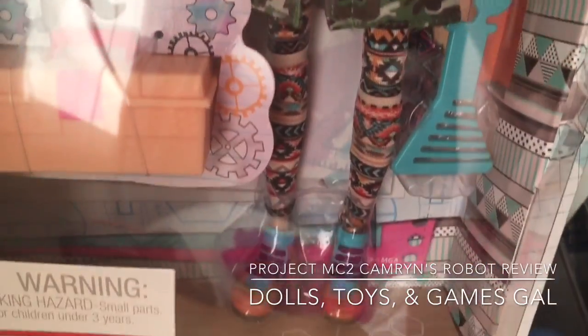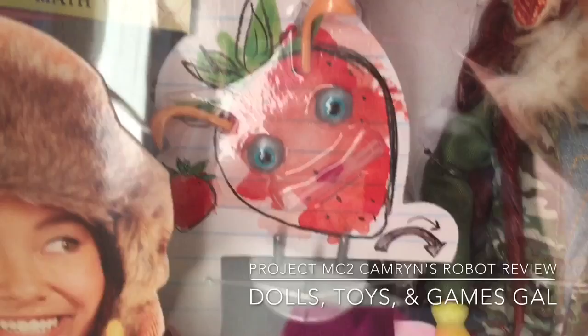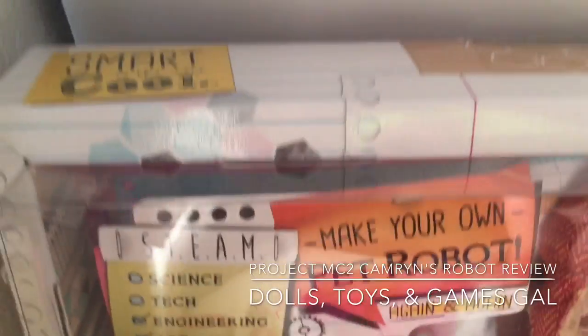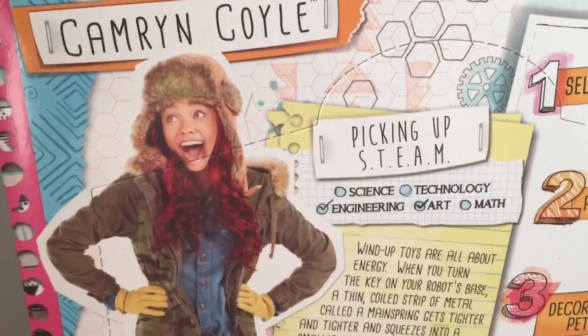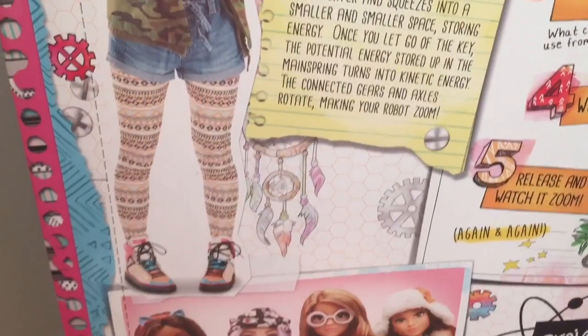They encourage kids to enjoy science, technology, engineering, and math. I really want my daughter to get into and interested in STEM. I love the slogan 'smart is the new cool,' and I just think it's great that they're combining fashion dolls with science.